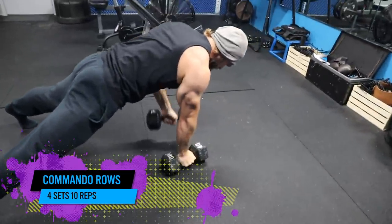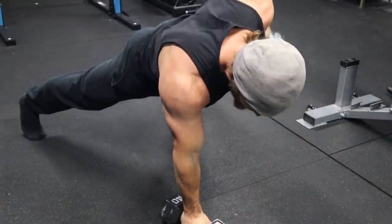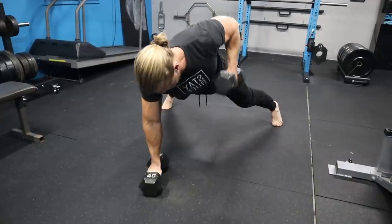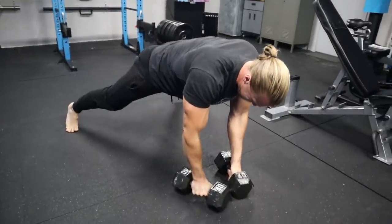Commando rows, four sets, ten reps. That one's going to hit you pretty hard. In addition to the back, there's going to be a lot of core activation because you're really trying to keep yourself stable. You'll notice we're keeping the dumbbells close together on the ground, with a really wide stance with the feet to offer a base of support.